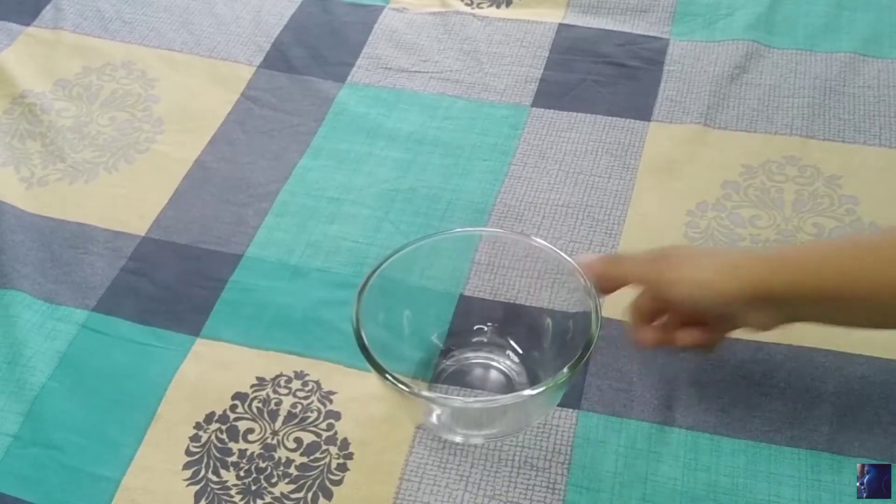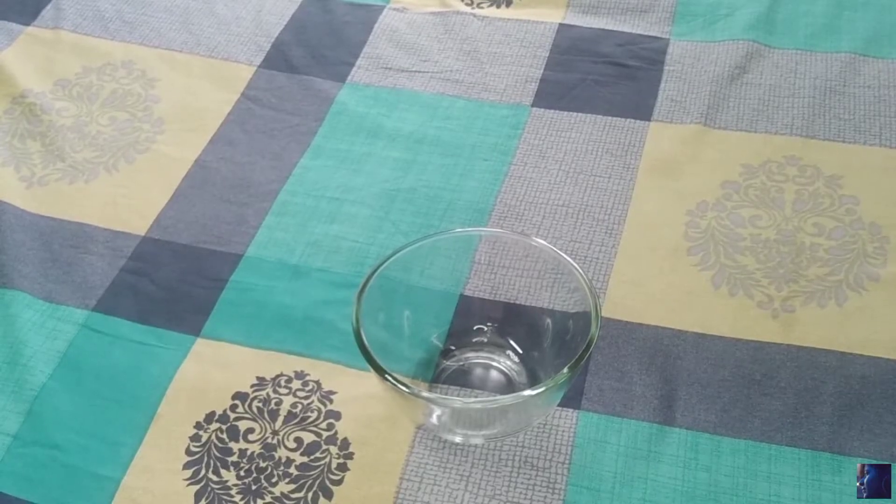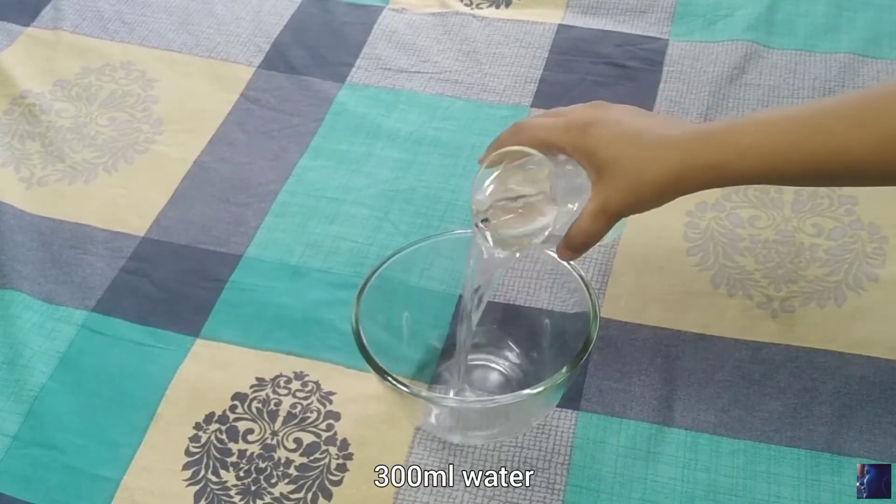Hey guys, welcome to my YouTube channel. Today I'm going to share all about carbopol gel — how to use it, how much quantity is safe to use, and how you can get a crystal clear gel. So let's get started.